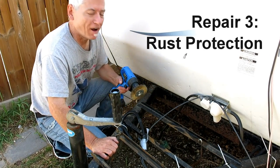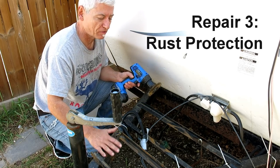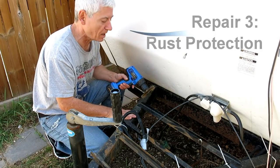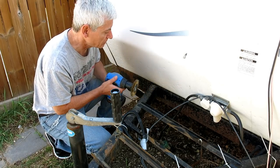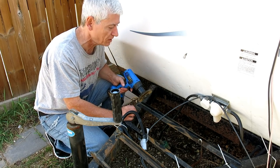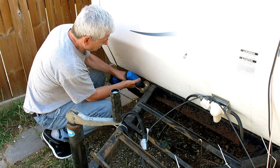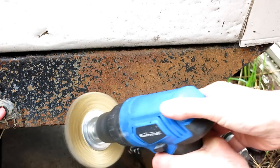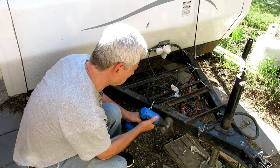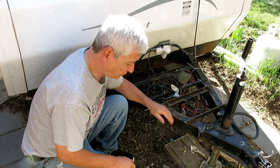I finally got a dry hot spell, so now I can work on the front. I've taken the battery and the propane tanks off the tongue so I can clean these up. I've just got a wire wheel on my drill, so I'm going to grind away at all the rust and any flaking paint and go from there. I think that should do it.